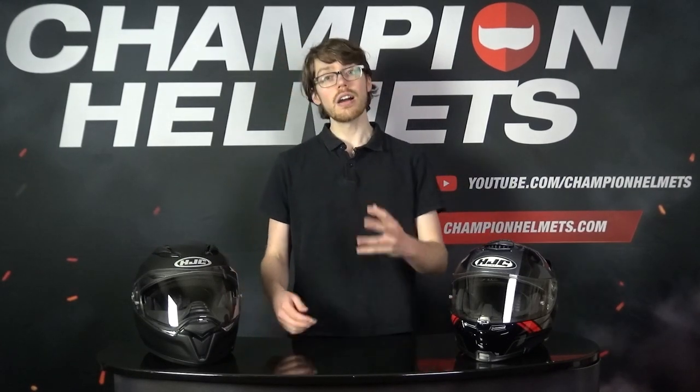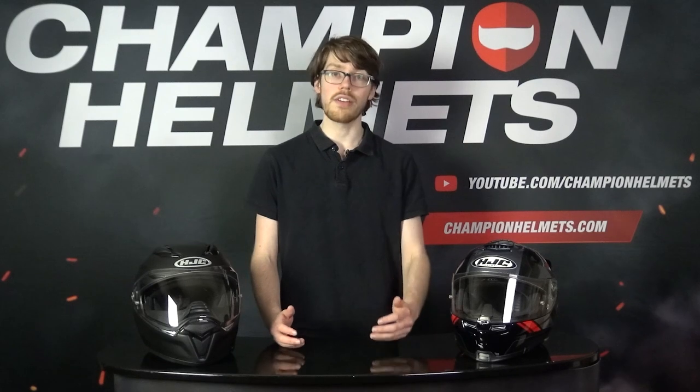Sebastian from Champion Helmets here. The HJC F70 and the HJC ARFA 70 are the two greatest entries into an impressive range of sport touring helmets. Both are made of fiberglass and come with top-tier sport touring features including light weights and drop-down sun visors. Hardly surprising given how well respected HJC is for standing up to the premium competition with everyday prices.